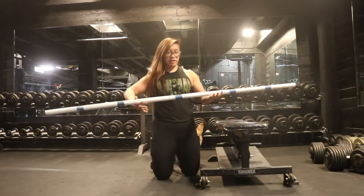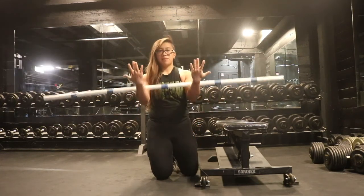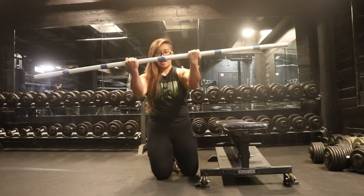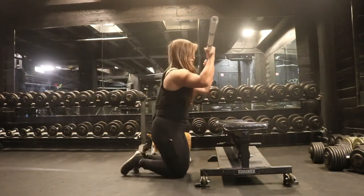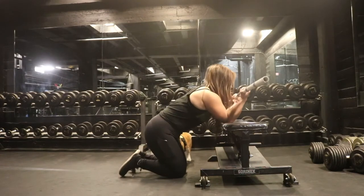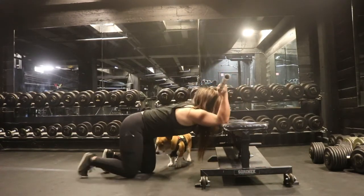This is the PVC prayer stretch. You're gonna grab the PVC pipe underhand like this, shoulder width apart. You're gonna need a bench. You're gonna put your elbows on the bench while keeping it aligned with your wrists and your shoulder.